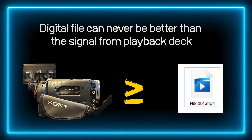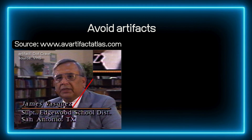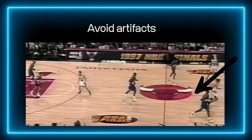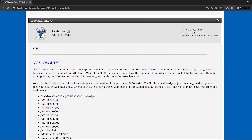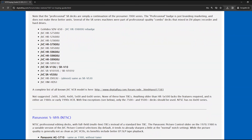Here's the first golden rule of analog capture: your final digital file can never be better than the signal coming out of your playback deck. That deck — that VCR, that camcorder — it's the single most important piece of gear. And the second golden rule: you want to avoid all the artifacts that bad equipment introduces. Artifacts are those ugly side effects — things like dot crawl, tiny dots or checkerboard patterns along edges, rainbow streaks, and color bleeding. A high-end VCR with a built-in line TBC and digital noise reduction helps prevent or minimize many of these issues.